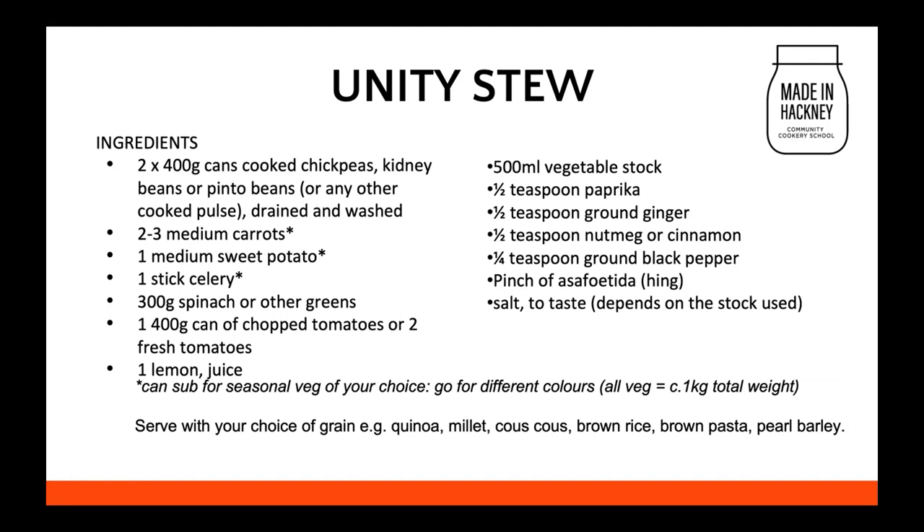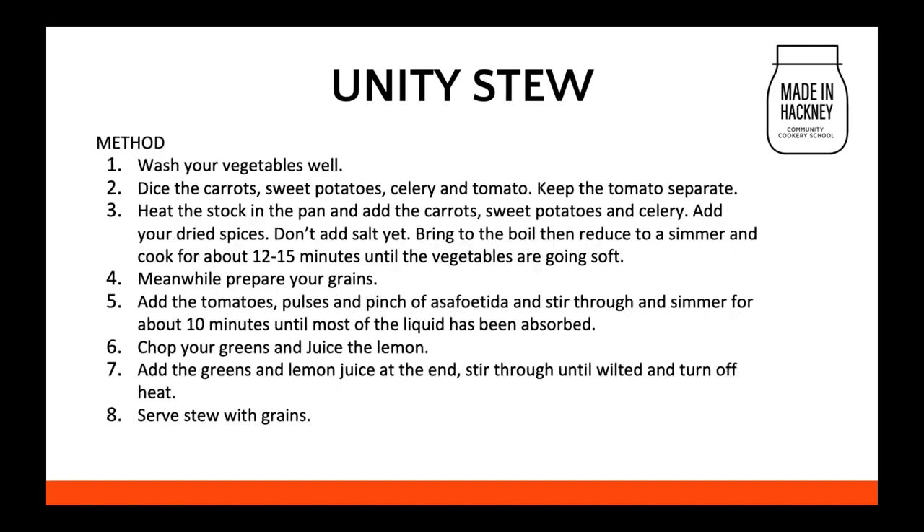We're going to be serving it with your choice of grain. I can send the recipe round or share it in the chat at the end — I've got it as a PDF. I'm going to come off the PowerPoint now, so if you wanted to take a photo or a screen grab, do that just now. Most of the ingredients can be swapped out for other things and I'll talk all that through. Here is the method if anyone wants to take a picture of that.